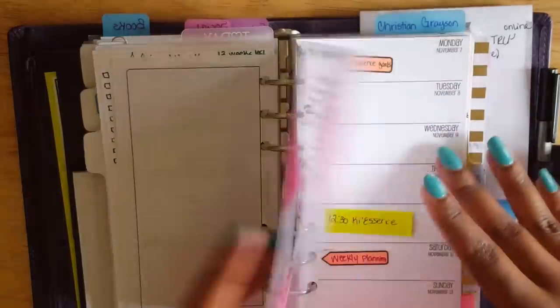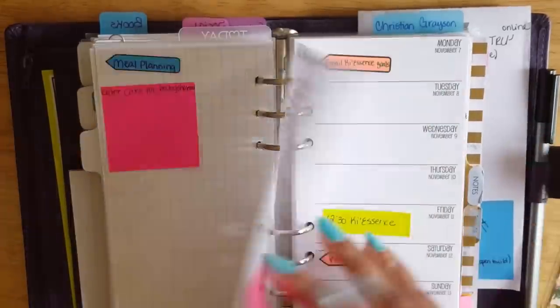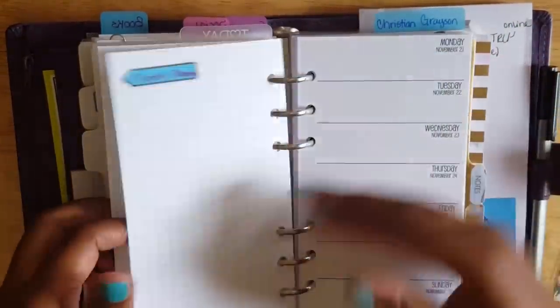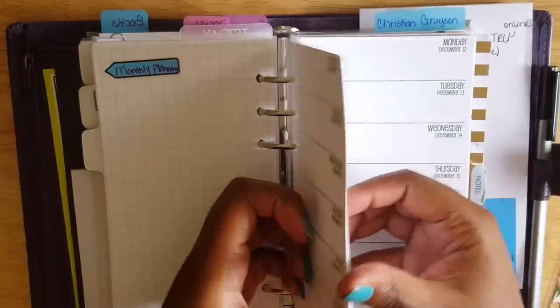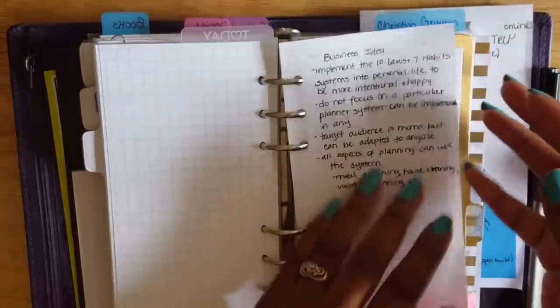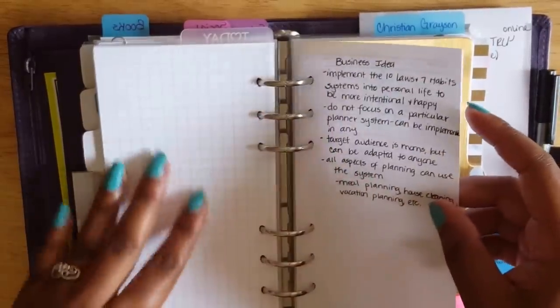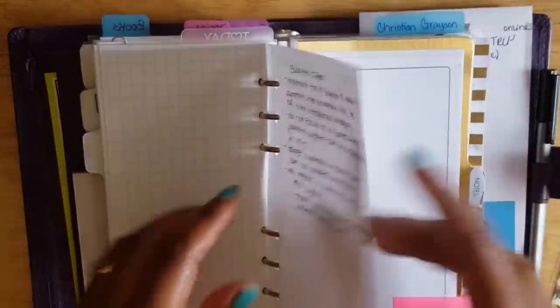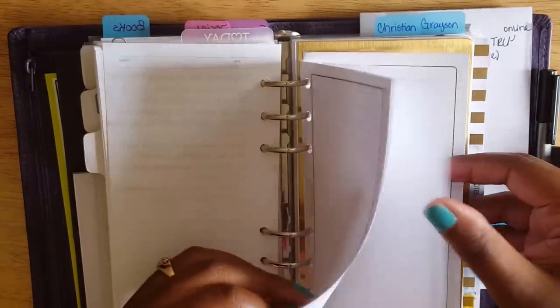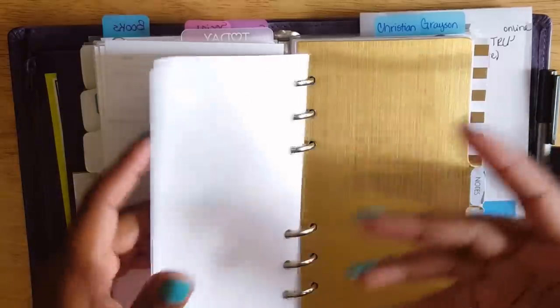I have the menu for my baby shower in here, some pre-planning for next week, and So Much Crafting inserts through the end of the year. There are some notes for things I want to work on next year at the back of this section, so once I switch inserts those notes can carry over. I also have some DIY Fish note pages in the back in case I need to take notes on something.